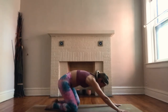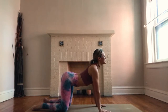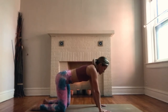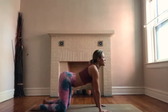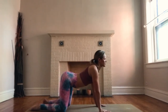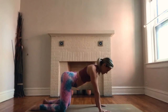Breathe in and rock yourself up to tabletop position. Hands underneath shoulders, knees underneath hips. Breathe in, lower your belly, look forward, shoulder blades down and back, arch your back. Exhale, round your spine, chin to chest. Breathe in, chest forward, look forward. Exhale, press into your hands, round your spine. Take a few rounds here on your own — cat cow. You can rock your hips side to side and take any other extra movements that feel good.